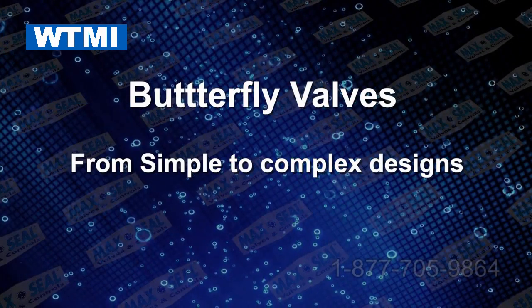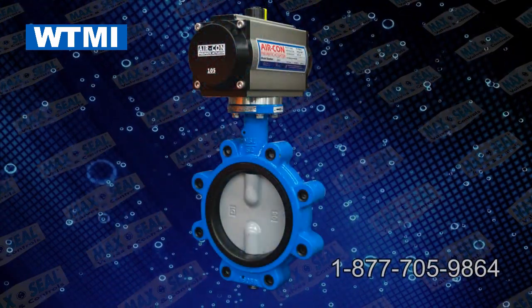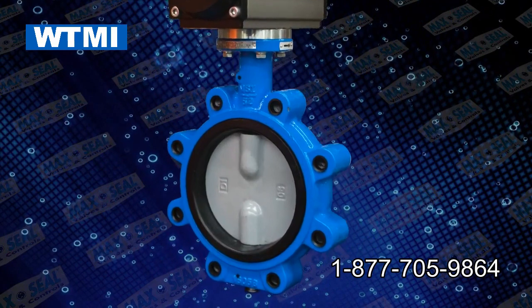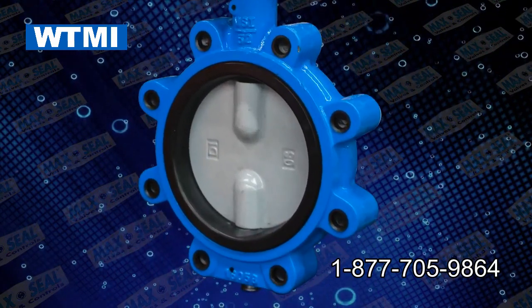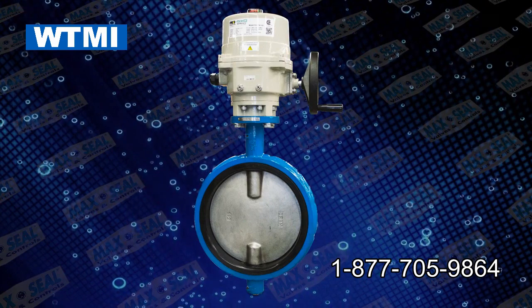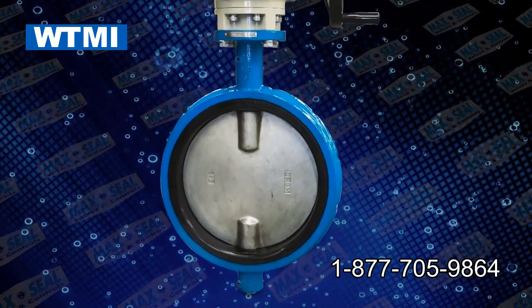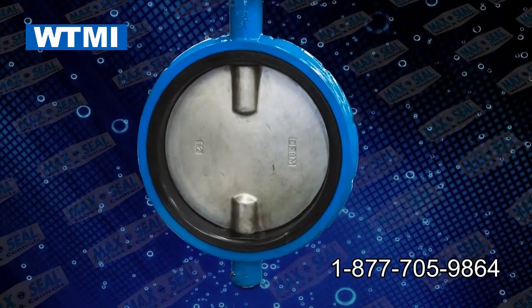Butterfly valves from simple to complex designs. Resilient seated butterfly valves with ductile iron bodies, ductile iron nylon coated disc, 316 stainless steel disc, and aluminum bronze disc, along with peroxide cured EPDM seat, food grade Buna seat, Viton, and others.